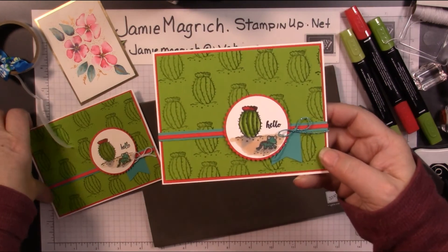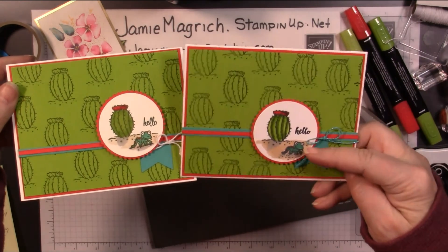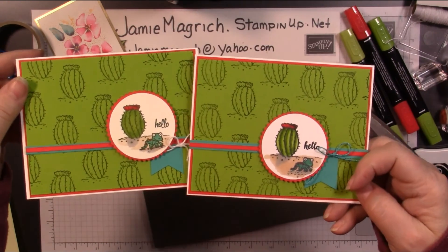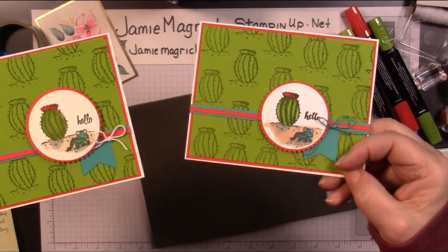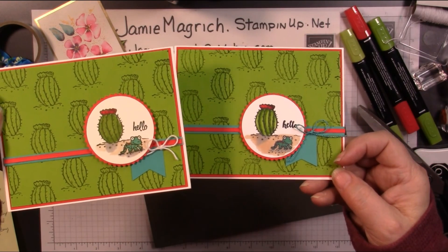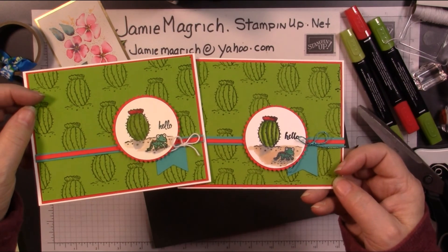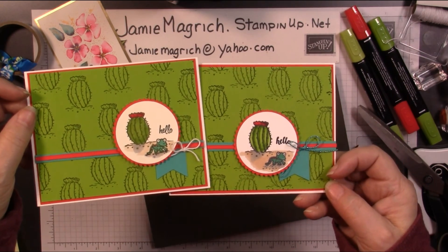Okay, there we go. There's the card we just made together. Here's the one I did previously — I think I put the lizard up a little bit higher on the one I made previously. Thank you for joining me at Jamie's Craft Table. I hope you have a great rest of your day, and I hope you can find some time to play with some stamps, ink, and paper.